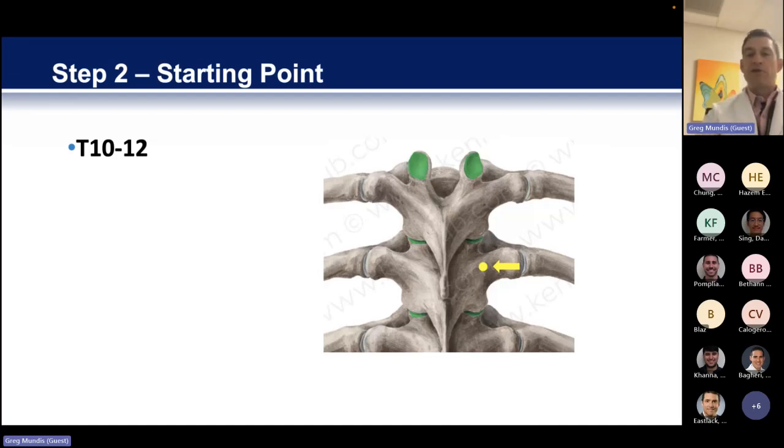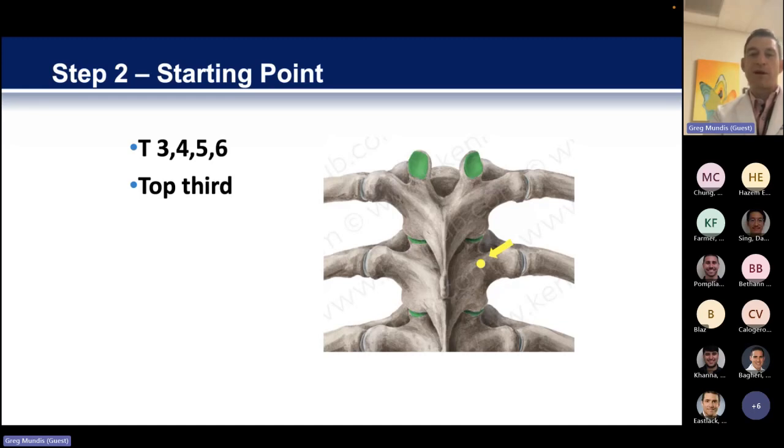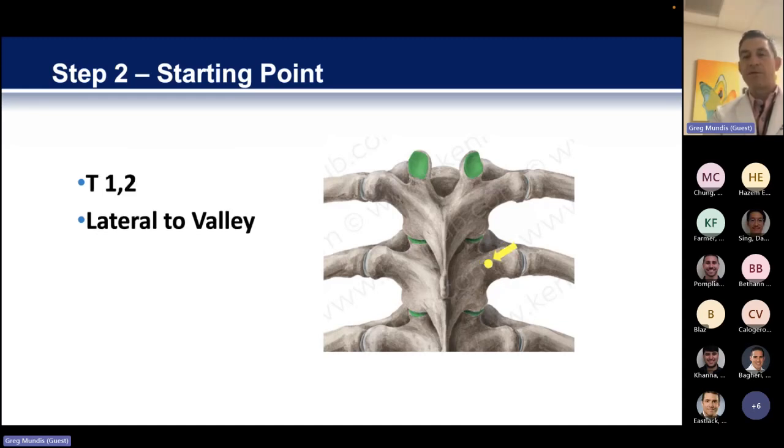From T10 to T12, in general, what we're looking for are these little ridges. You can see the yellow dot sitting right on the ridge of the intersection between the lamina, the superior articulating process, and the transverse process. That little ridge, in general, is going to guide you into the right place. From T10 to T12, you're typically right on it, if not just a hair below it. As you go up the spine, you'll actually climb up towards the facet joint, and then once you hit the upper thoracic spine you work your way right back down on top of that ridge. At T1 and T2, I kind of use lumbar spine rules — it's usually just right about in the middle of the transverse process.